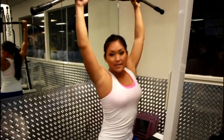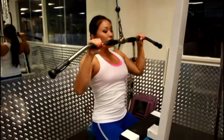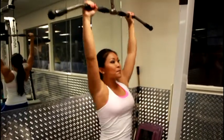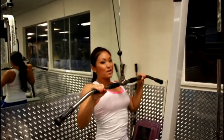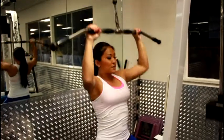Stay seated, plant your feet, and you're going to pull down to right about shoulder level, then let it back up. When you're at the bottom, squeeze your shoulders together. Sit straight up or just a little bit back.